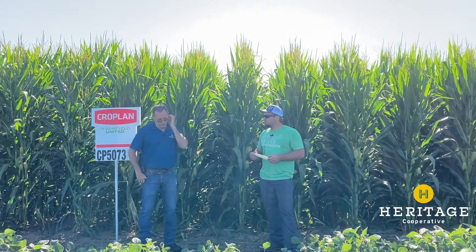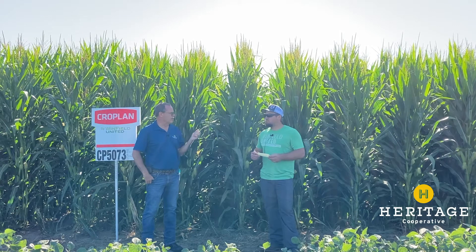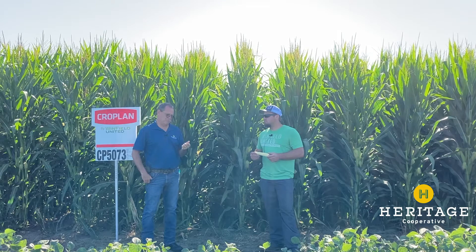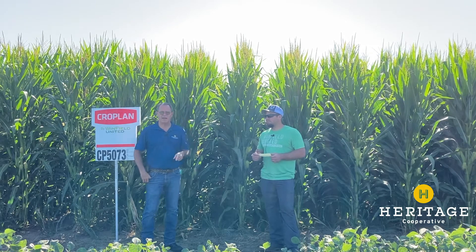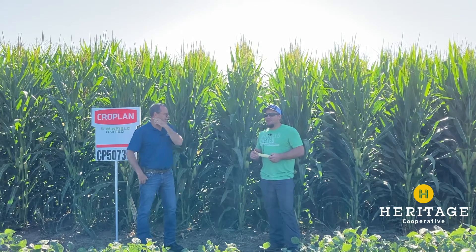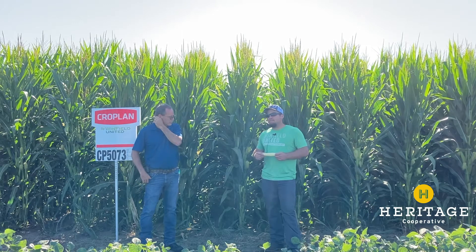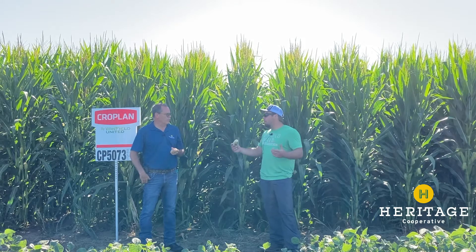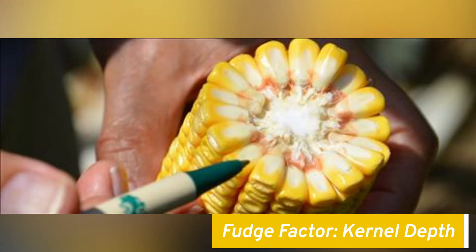Calculating that out, your average population we've been seeing on your farm is around 33,000 final stand. Calculating that out with average kernel depth, that's showing 297 bushels — so Jonah, he's coming after you. And Doug. We still have to finish the crop; we still need a couple more rains. The fudge factor in there is our kernel depth. We don't know what's going to happen the rest of the year if we're going to get adequate rain to fill those.